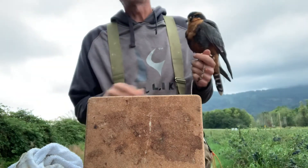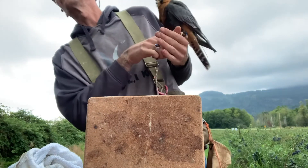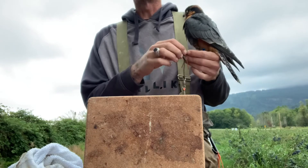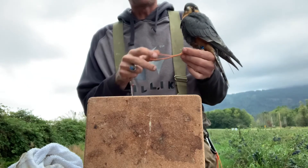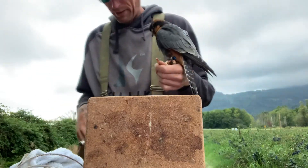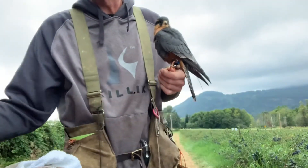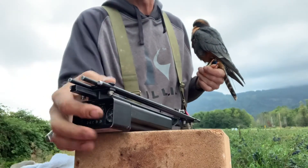On the hawks, we weigh them because they're athletes. We know that at a certain weight they come back to us — they never like you like your dog does. So at a certain weight they come back to us, and we need to make sure that before we send them out they're on that weight so they'll come back for tidbits.